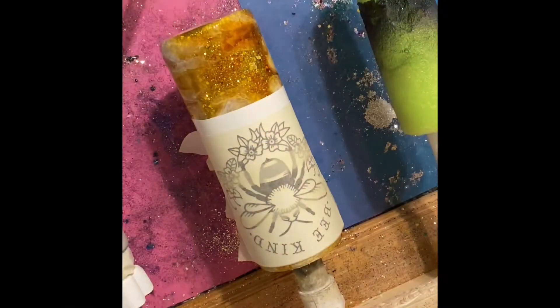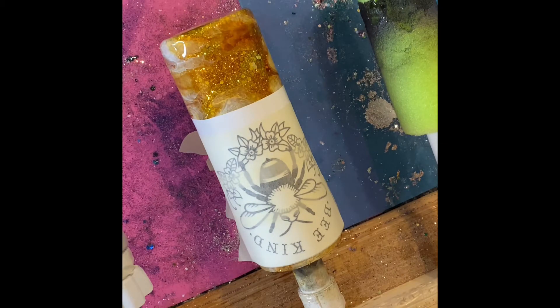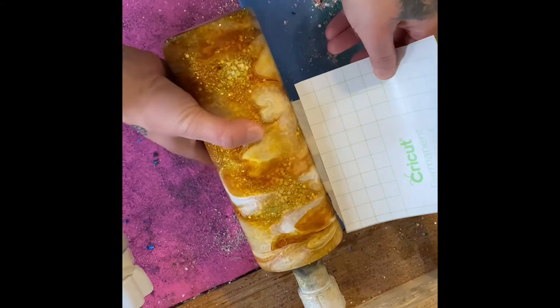And we're off to my favorite part — putting the decal on. The decal I cut out from my Cricut. The video is upside down, so I apologize. But basically I'm just setting it on the cup and making sure that it's straight.